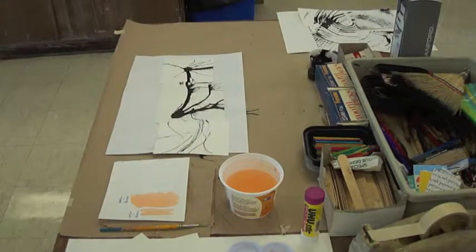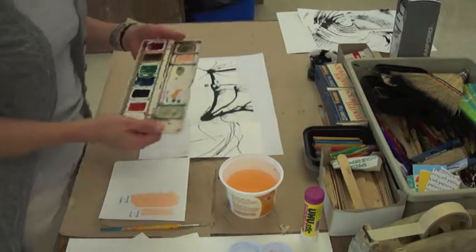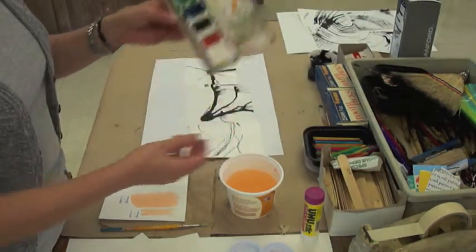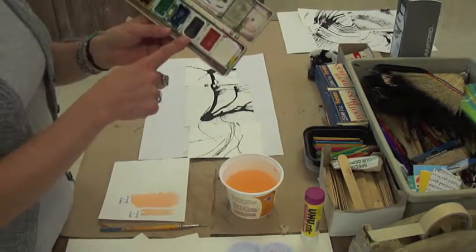We're now on to the second part of our mark-making project, and now we're going to be painting. This is your watercolor palette — this is what it should look like. You should definitely have some black watercolor in there.